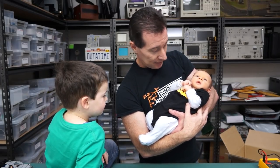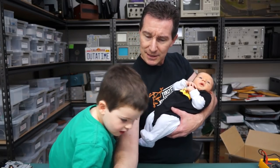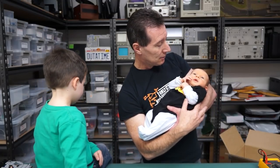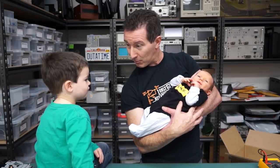And this prototype weighs — I don't know, what does it weigh? About 2.6 kilos. Oh, that's what it weighed when it came out of the thermal oven. What do you think it weighs now? A little bit more?